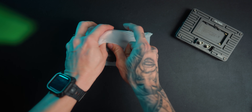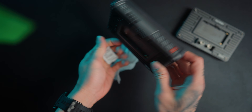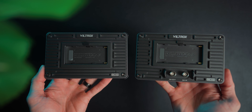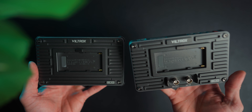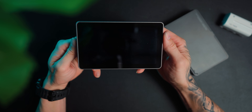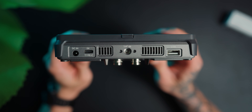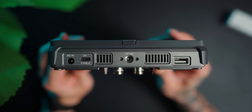So let's look at the specs of this Viltrox DCX3 monitor. It actually comes in two versions, the DCX2 and the DCX3. They're both pretty much identical, but the DCX3 has SDI in and out and HDMI in and out, whereas the DCX2 only has HDMI in and out. They are a six-inch touchscreen camera monitor of 2000 nits, with three power options: USB-C, MPF battery, and DC power.